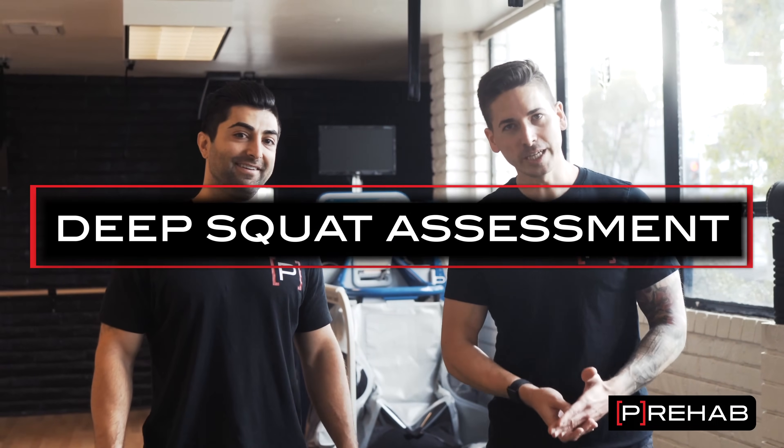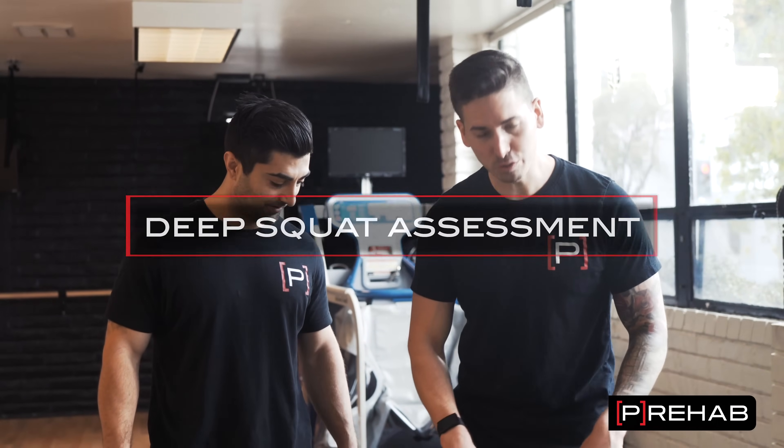Dr. Craig here from the Prehab Guys. I have Arash here — he's going to be a great model. We're going to be going over the deep squat assessment in regards to shin bone as well as foot and ankle range of motion.